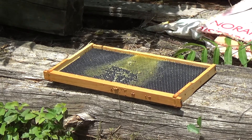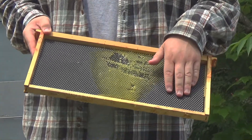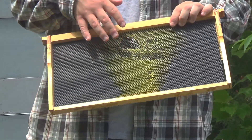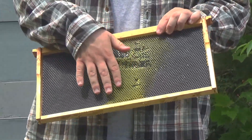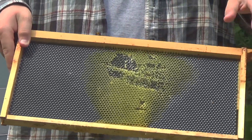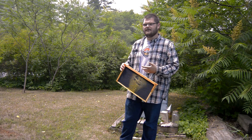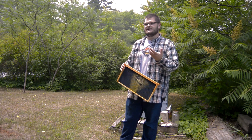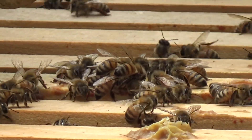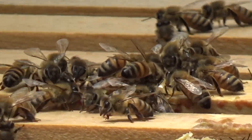There are different types of frames you can get. The ones I use have a plastic base already shaped like a honeycomb. As the bees move in, they'll put beeswax on it and build onto it. It takes a long time for them to build from scratch, so generally you want frames that already have wax on them — it's a lot easier for the bees to take to those and start building. Each of those little cells is what they fill with honey or eggs, depending on what part of the hive they're in.